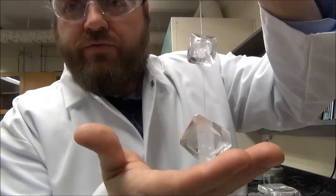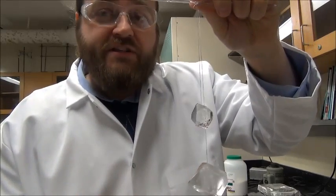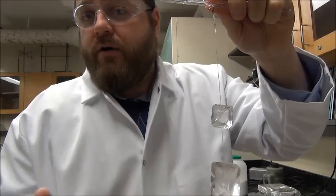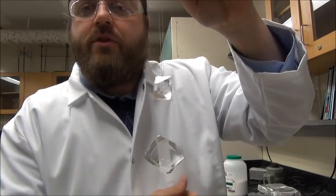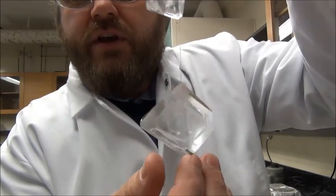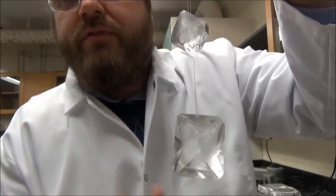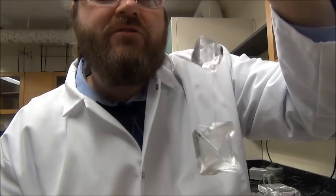Hi. So you clicked on this link, hopefully because you're interested in growing a large single crystal. The two videos that are part of this series are going to show you how you can basically transform 100 grams of a crystalline powder — something like potassium aluminum sulfate or maybe copper sulfate — into big, beautiful single crystals. These two videos are going to show you how I grew both of these crystals over the course of about six weeks.